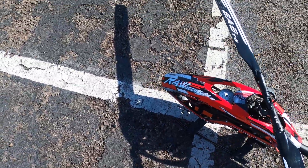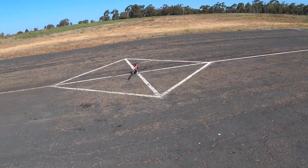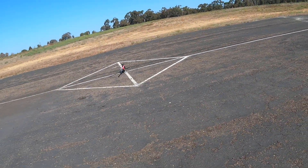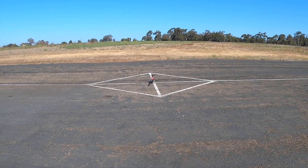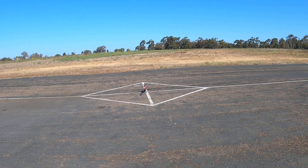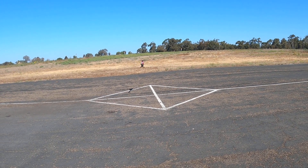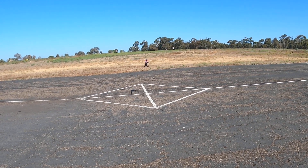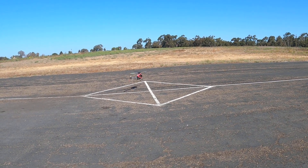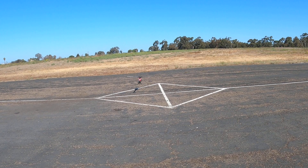We're just going to hover it for the maiden. I'm always looking to see — check tracking, check tail. The tail's got too much gain in normal mode.